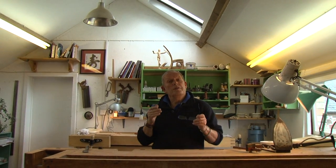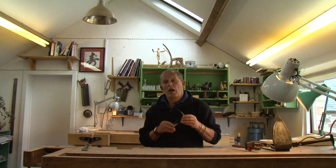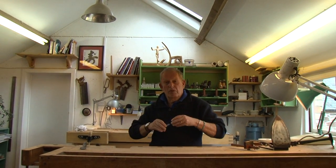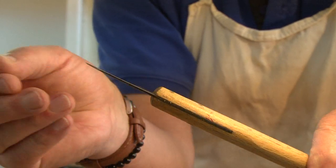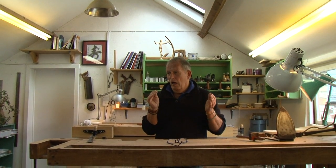What we're going to do is show you a really effective way of using veneers — without a press, without loads of equipment — just a knife and a hammer and a bit of glue.